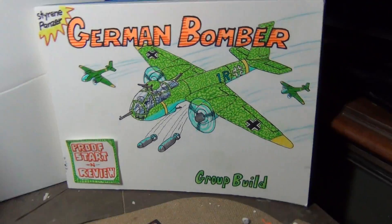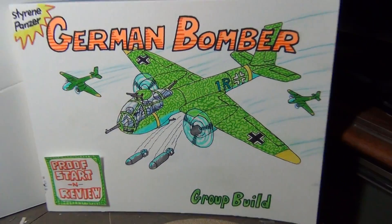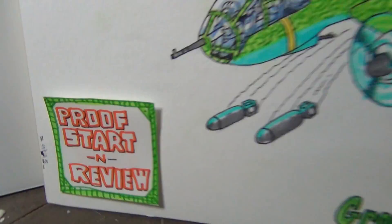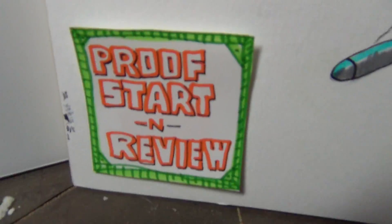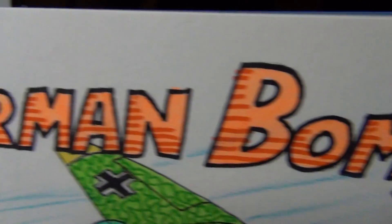Greetings and salutations, mine and model maniacs! This is Panzerman Bill of Panzerman's Bunker, coming to you with a start proof and review video of Styrene Panzer's German bomber.